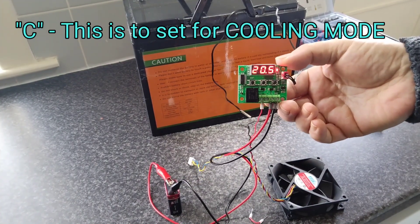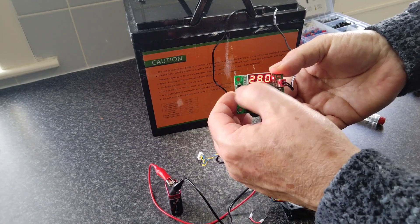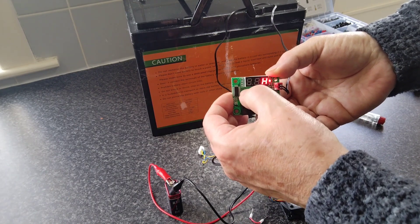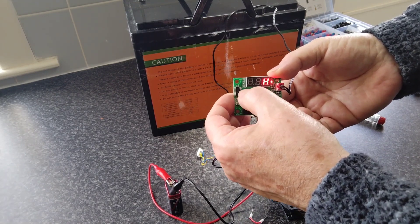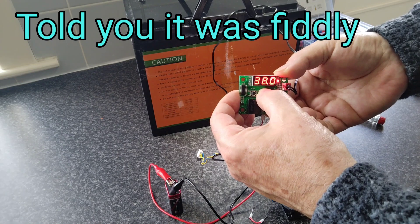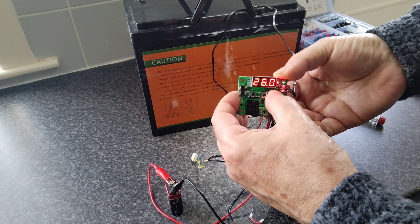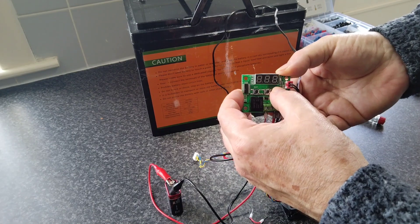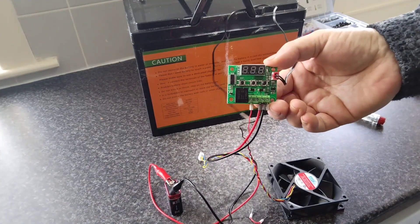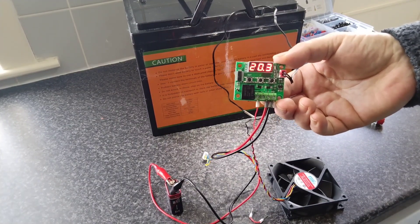We now want to tell it what temperature we want to keep our batteries at, so again we access the menu, press and hold — it's blinking so we can now set it. Let's set it for 12 degrees. So that's it programmed.